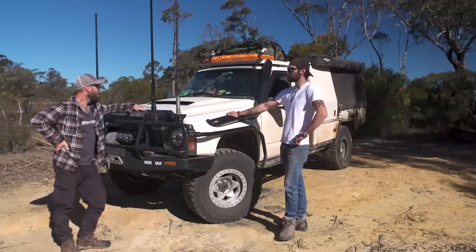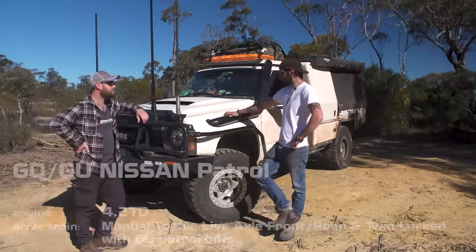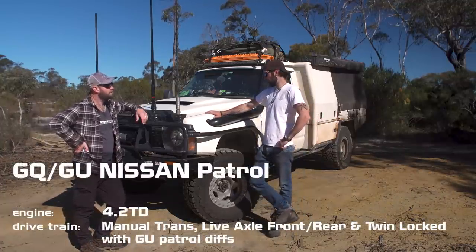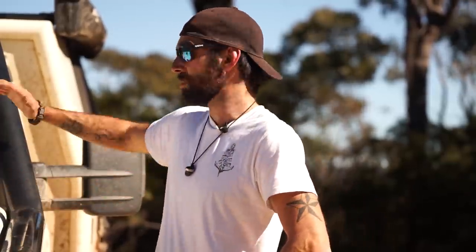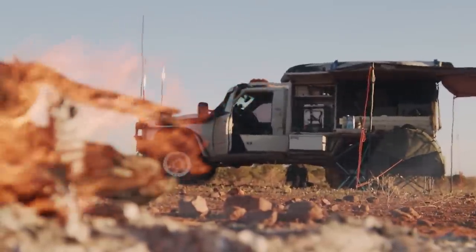The only stock thing on it is the doors. It is set up to be a remote tourer and also a remote work vehicle for me as a videographer, so everything on it is pretty much built with that in mind. I've kept it with a standard TD42 — it's just nice and reliable, simple, decent on fuel. The back section has been built purely to work and live out of for weeks at a time.